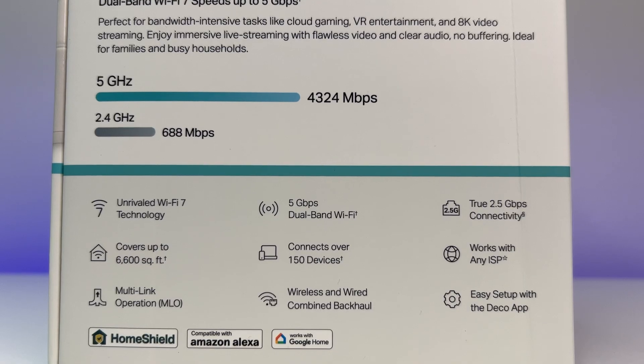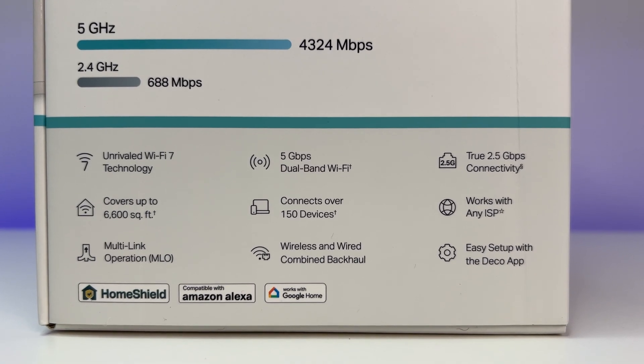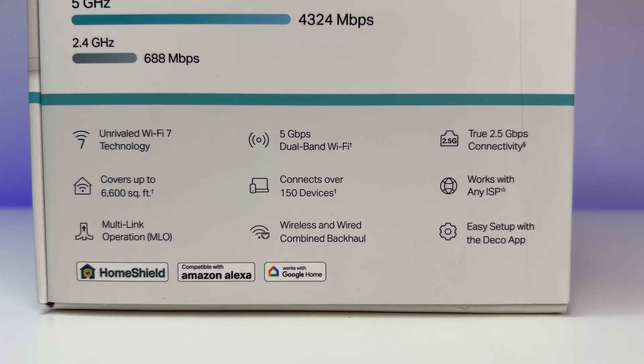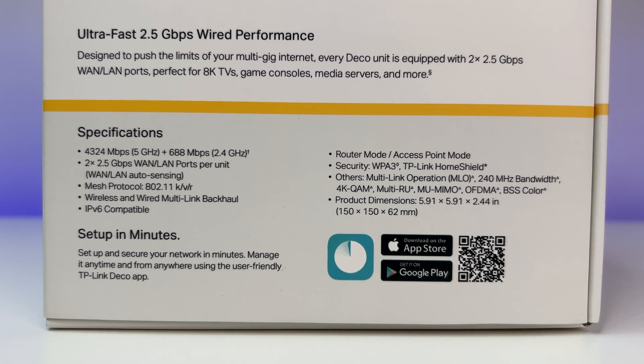Now let's look at the specs. It is a dual-band Wi-Fi 7 MU-MIMO, OFDMA, MLO, seamless AI roaming, 240 MHz channel, multi-RUS, 4K QAM, wireless and wired backhaul, 4 streams, connects up to 150 devices, covers up to 6,600 square feet, and works with Alexa and Google Assistant.